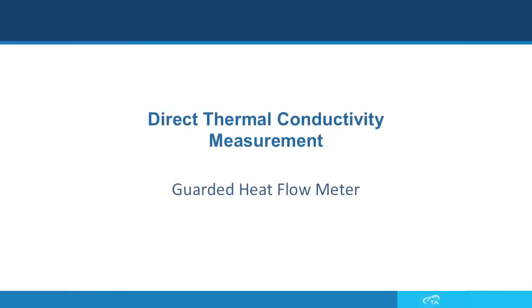In this TA Tech Tip, we are going to introduce the DTC-300 and DTC-25, which are guarded heat flow meters that measure thermal conductivity of materials directly. The Direct Thermal Conductivity measurement instrument, or DTC, is a guarded heat flow meter that can measure the thermal conductivity of a range of materials, including solids, liquids, gels, paste, and powders.